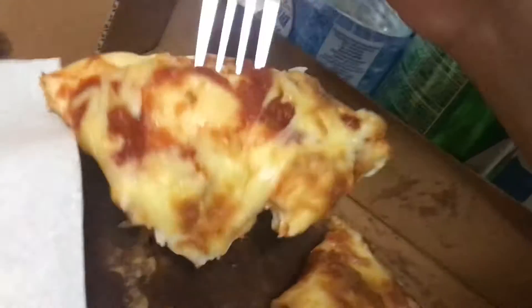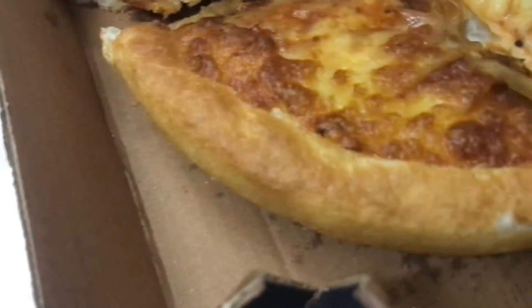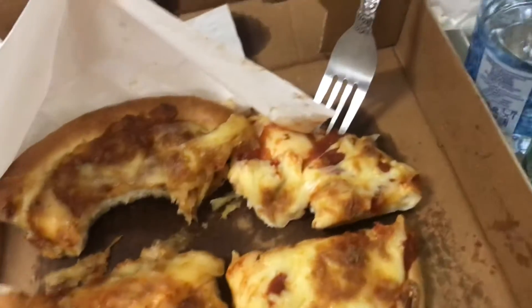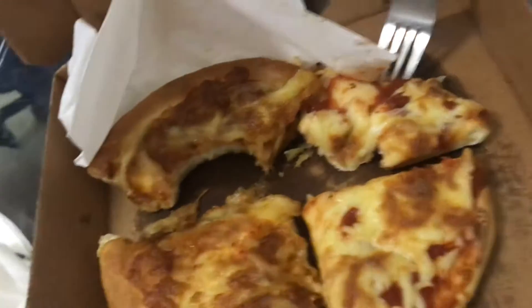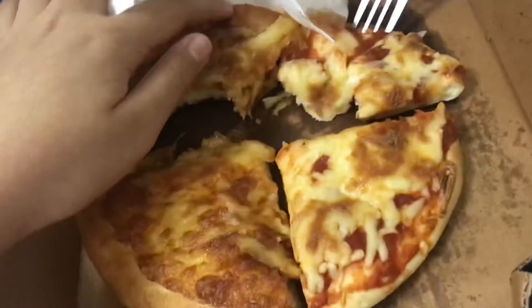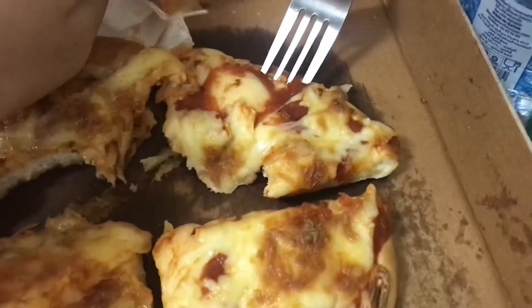Just gotta grab it. Mmm, it tastes different. So guys, write down in the comments which is your favorite pizza. Not only Pizza Hut — there's Domino's, Papa John's, and Pizza Hut, and my homemade pizza. Comment down below which is your favorite pizza, or which pizza do you want from me — is it the Pizza Hut or my homemade pizza?